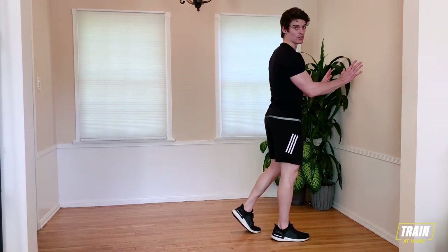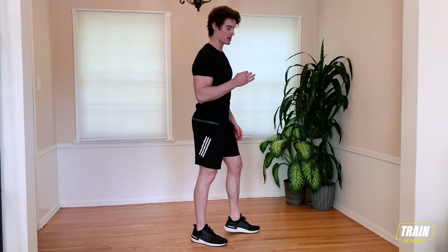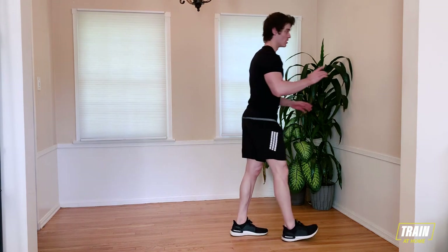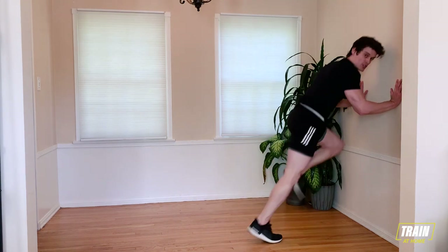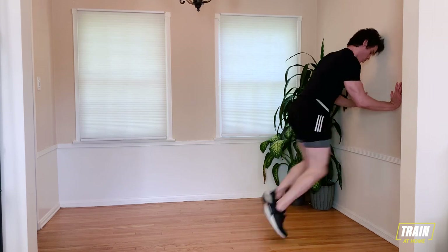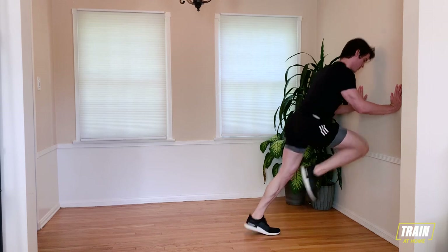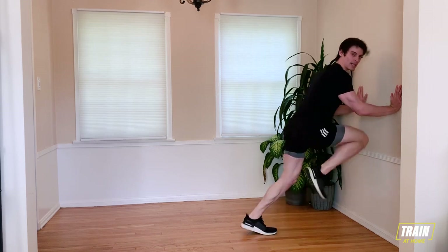Driving your hands into the wall, chopping those feet — try to push that wall away from you. In five, four, three, two, one. Drive into that wall. Chop those feet. Getting those feet up nice and high. We have 40 seconds here, so find that pace. Find that pace.